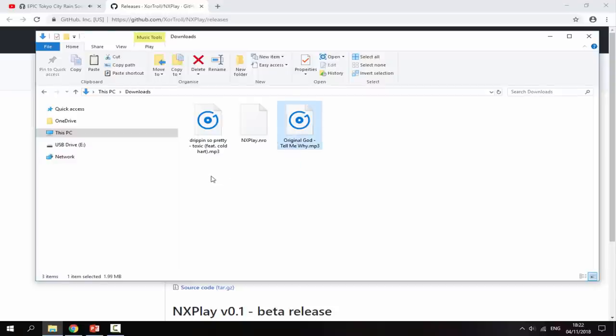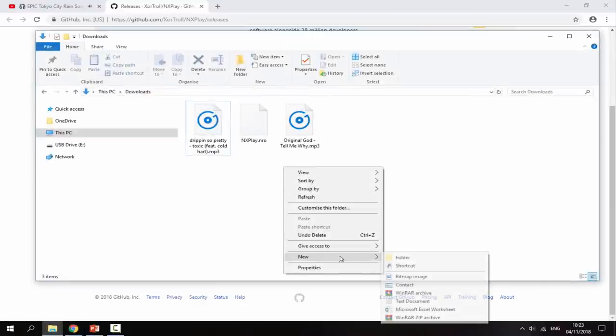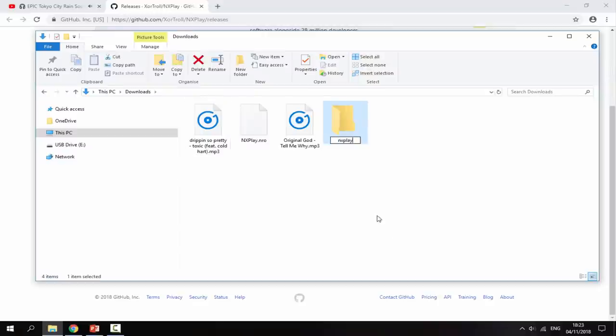Once that's finished downloading, head over to your PC's downloads folder. I've already got my two MP3 files that I want to listen to on my Nintendo Switch in there. It's up to you where you get your songs from — it's really cool if you support the artists you enjoy. The first thing you want to do is create a folder called nxplay, so right-click, new folder, call it nxplay.